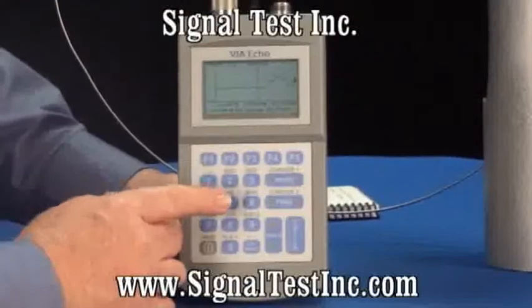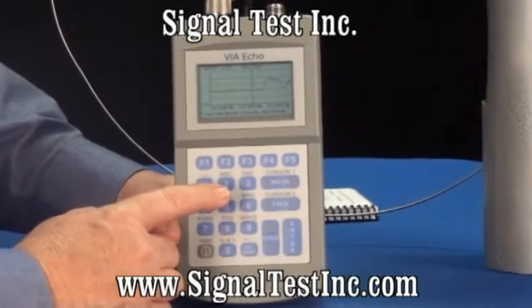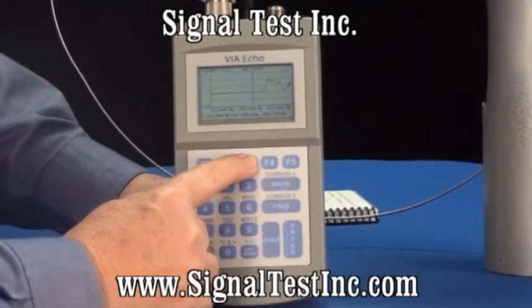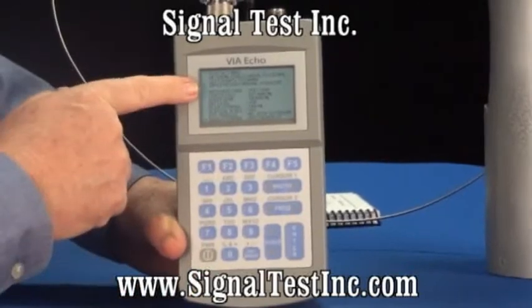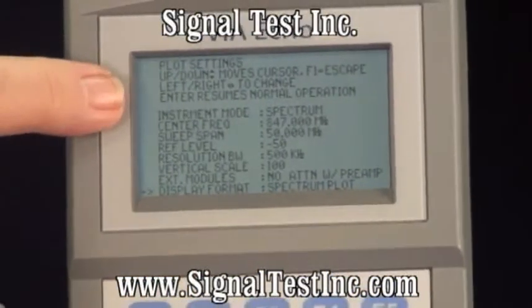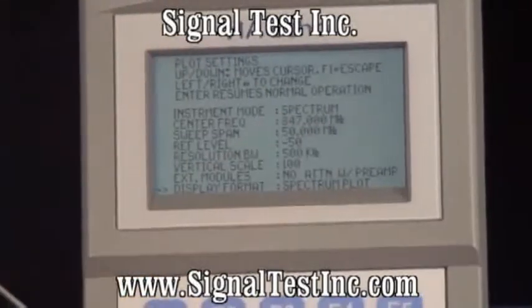In addition to being a spectrum analyzer, there's also a power meter in the Echo 1000SF and 2500 models. To select the power meter, go into the spectrum analyzer mode. The power meter will read what the spectrum analyzer is set for in center frequency and bandwidth — the power within that bandwidth.